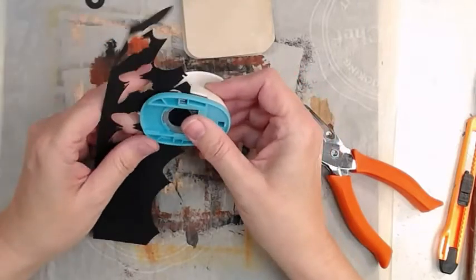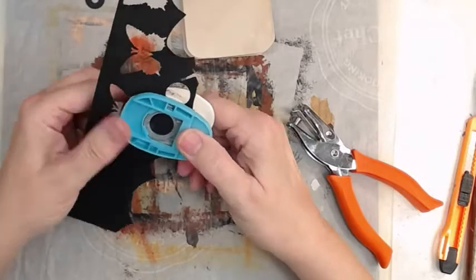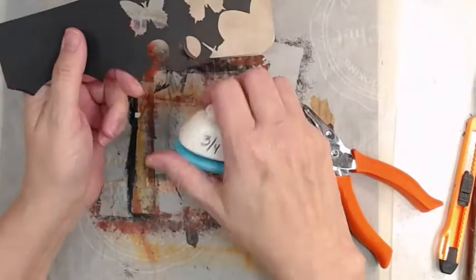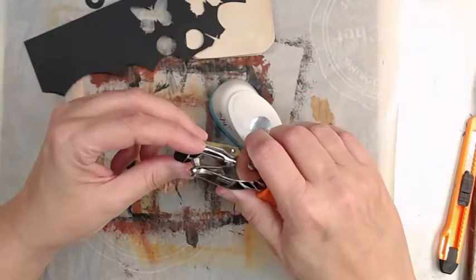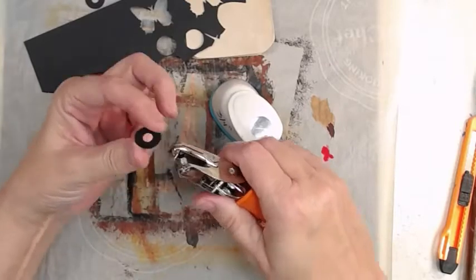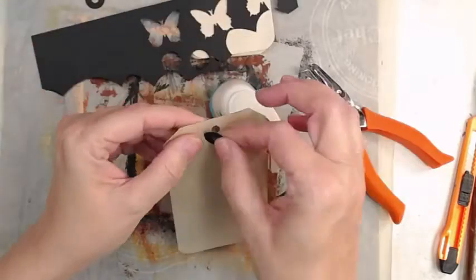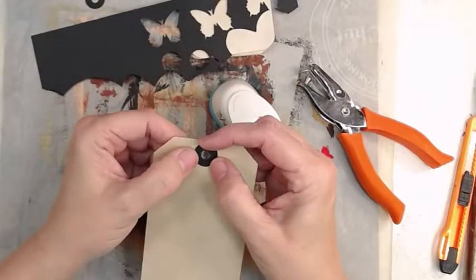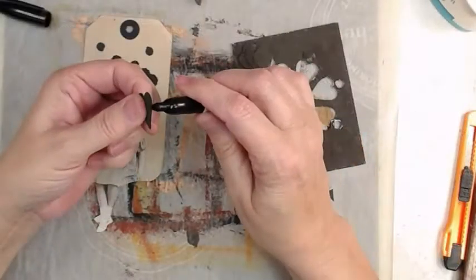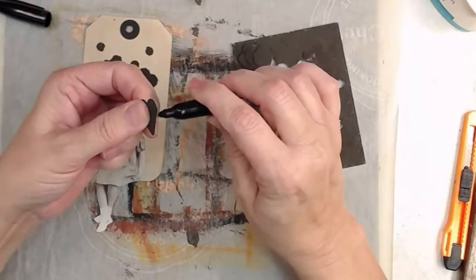First we're going to make some tag reinforcement circle thingies. I'm using a three-quarter inch punch that's on its last leg — it's not punching quite correctly. That's a regular hole punch; I punched more or less in the center and there we go with our hole reinforcement. You can make your own.